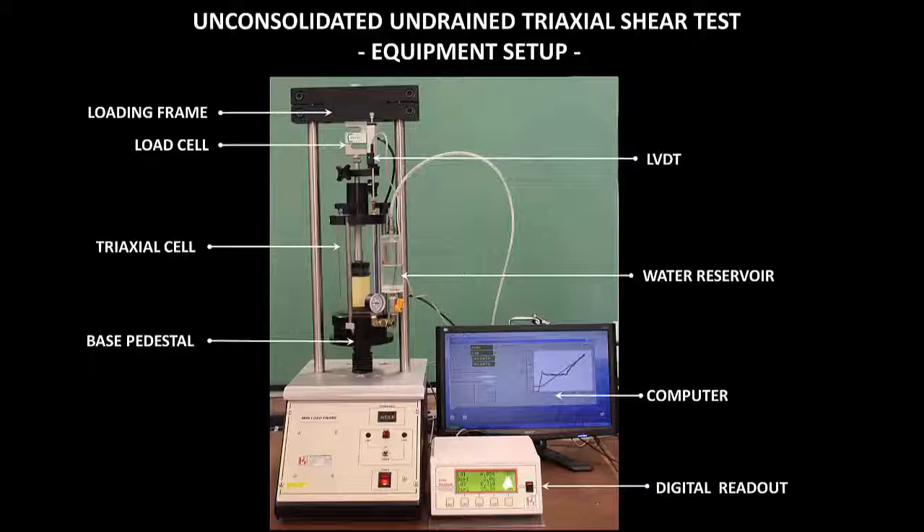The triaxial loading frame is the strain-controlled loading machine. The loading frame and the base pedestal are used to apply the vertical load on the specimen. By moving the base pedestal at a constant speed, a constant rate of axial strain can be applied to the specimen.